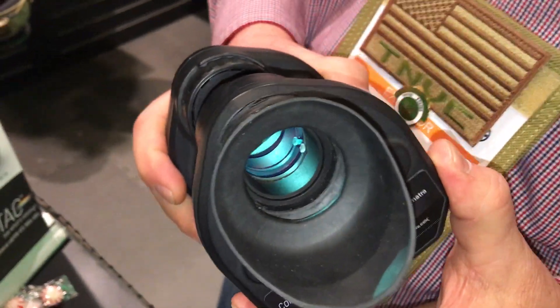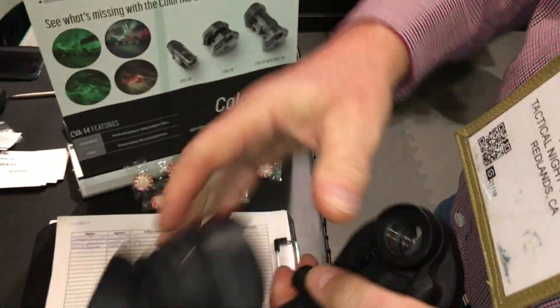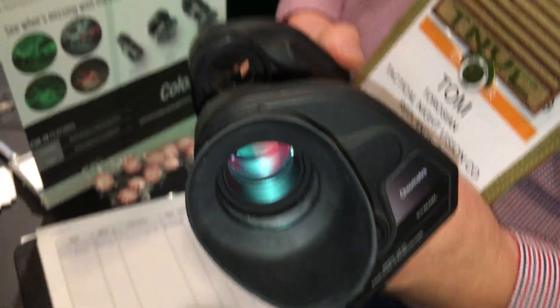What we have here is the ColorTac CVA14 night vision adapter. Compact — open it up. You can take any PBS14 monocular, green or white night vision device, pop it into our system, push the button and you have color night vision.